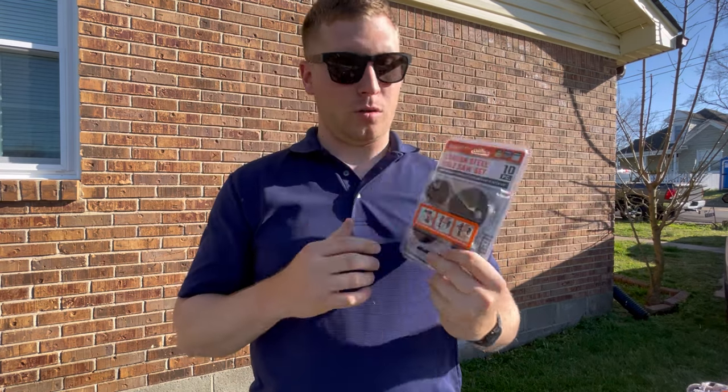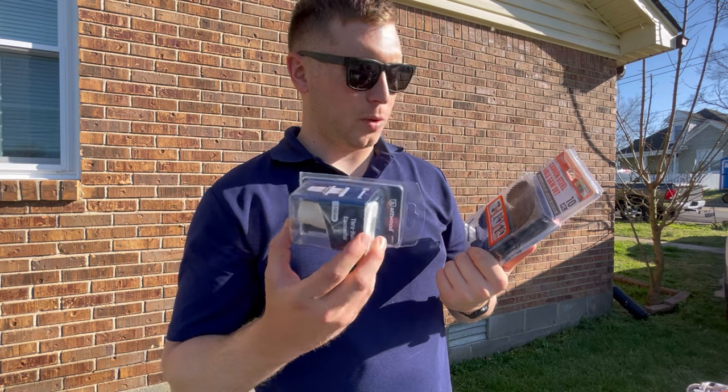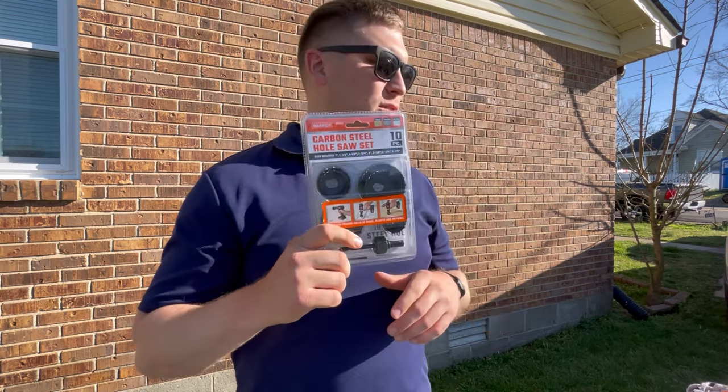And then obviously the most important piece to make this happen: a kit for drilling holes. I got a hole saw kit — we're gonna end up using either the one-and-three-quarter or the two-inch hole saw. I just got a kit because it's like 12 bucks at Harbor Freight, so we're gonna use that.